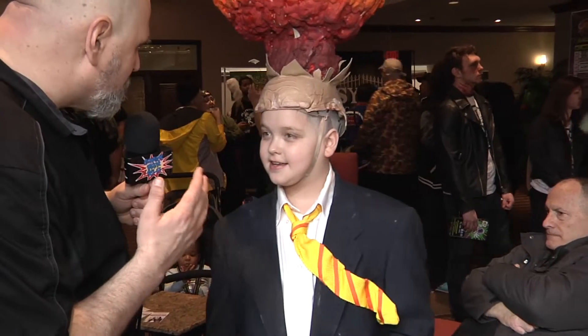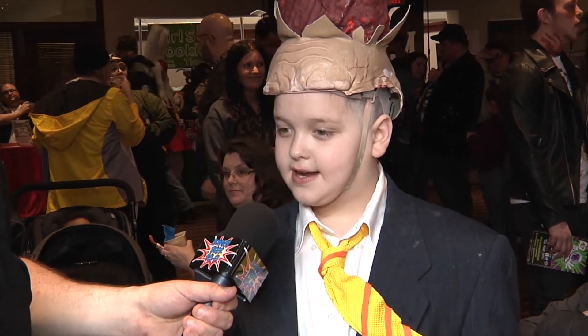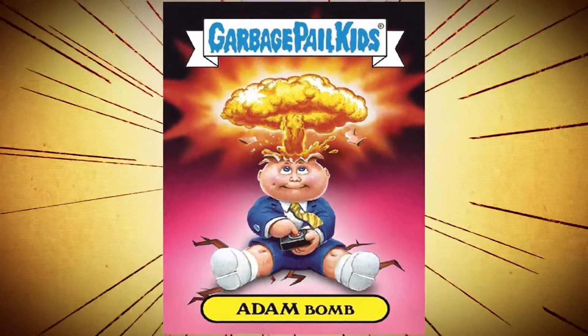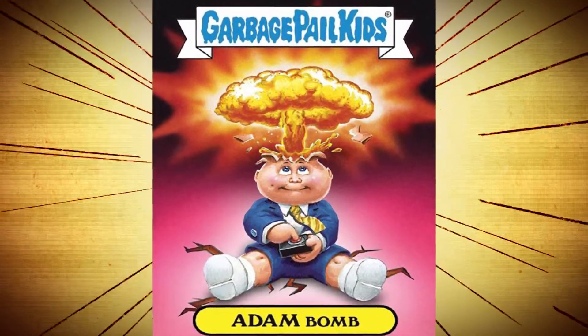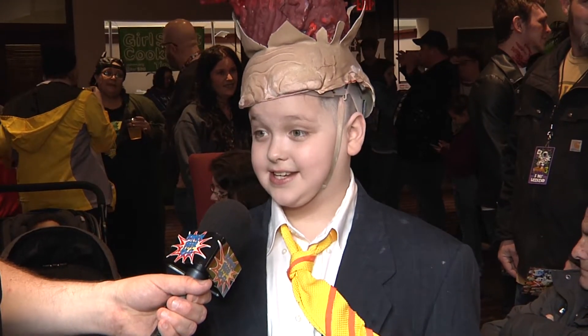So tell me, how did you come up with this costume? Well, last year I was Hellboy and after I won I got a Funko Pop and it was Adam Baum, and once I saw it I said I needed to do that.